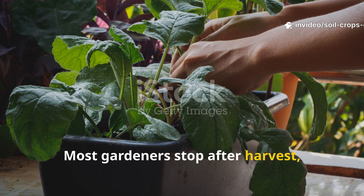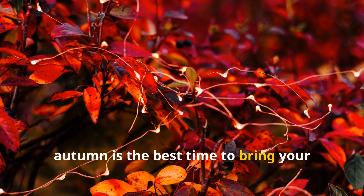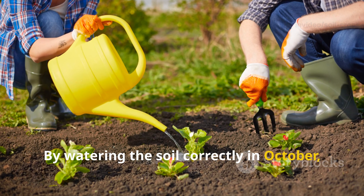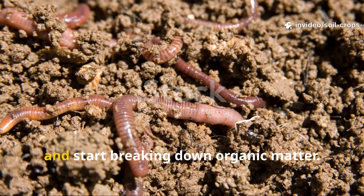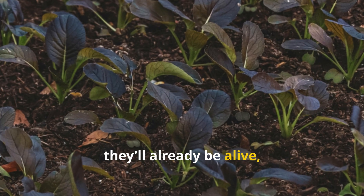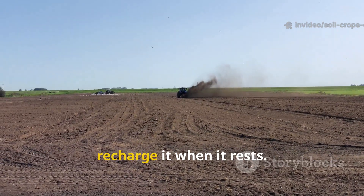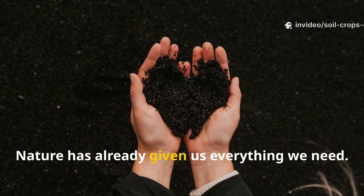Most gardeners stop after harvest, thinking the soil should rest untouched until spring — but that's a missed opportunity. Autumn is the best time to bring your soil back to life. The ground is still warm enough for beneficial microbes to grow, yet calm enough for nutrients to soak deep without being disturbed by active roots. By watering the soil correctly in October, you're rebuilding its living ecosystem. Beneficial bacteria and fungi settle in, multiply, and break down organic matter so that by spring, your garden beds will already be alive, balanced, and bursting with invisible life — ready to nourish every seed you plant. This is the same principle used in regenerative farming: don't exhaust the land, recharge it when it rests. And the best part? You don't need synthetic fertilizers or expensive compost — nature has already given us everything we need.